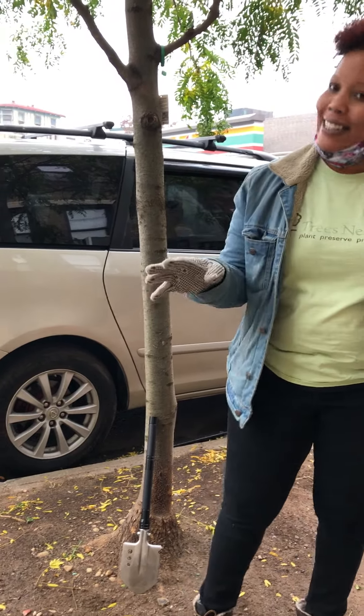So you have a bag of about 50 bulbs, and this is how you plant them. Very quick and easy.